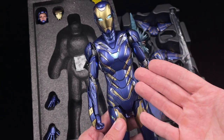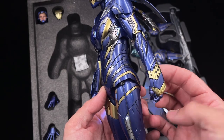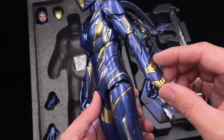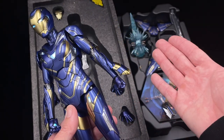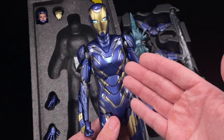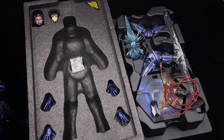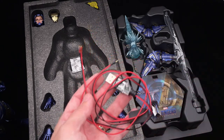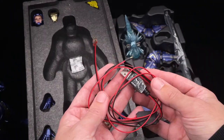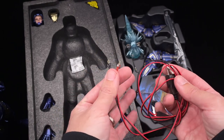As for Rescue's cables, there is one cable tucked inside the leg and another at the inner left wrist to attach the blaster. Rescue also comes with a USB cable that you can use either to charge the battery or for continuous power through a power bank or wall outlet as you prefer.